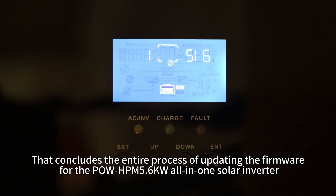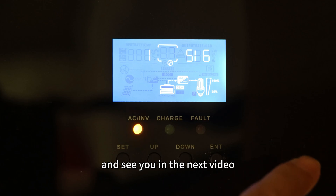That concludes the entire process of updating the firmware for the PoHPN 5.6kW all-in-one solar inverter. Thank you for watching and see you in the next video.